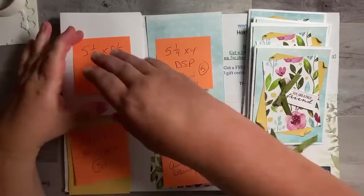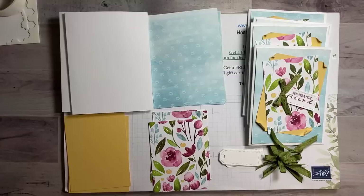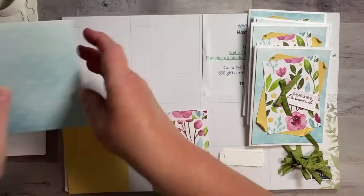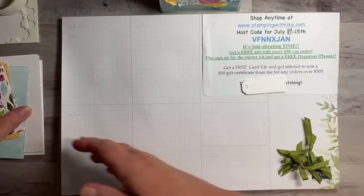I know you guys have nothing else to do today except watch me — I'm just playing! It was so boring at work last night, we were dead. I got a lot of work done at work, but not stamping work, just regular work. I wish I could take all my stamping stuff with me and do that at work — then that would be even more fun!